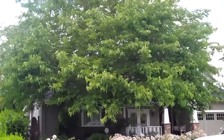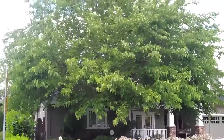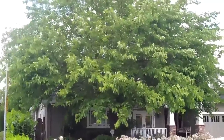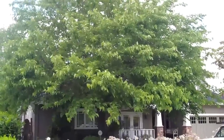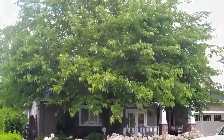Fruitless mulberry. This is a tree that is commonly cut back to stubs, often referred to as pollarding, which is not actually the true meaning of the word pollarding, but a lot of people believe that that's the correct way to prune these trees — cutting them back to absolutely nothing.